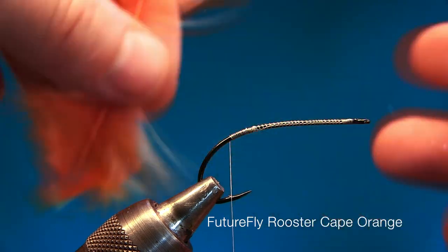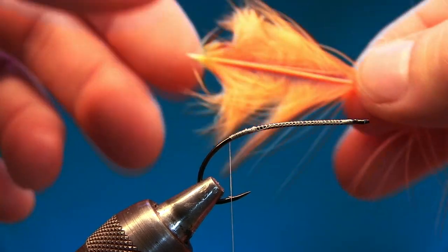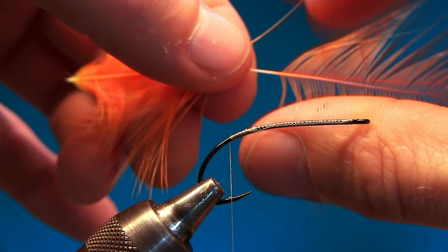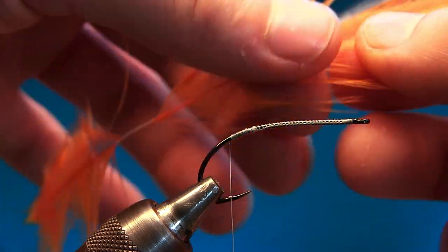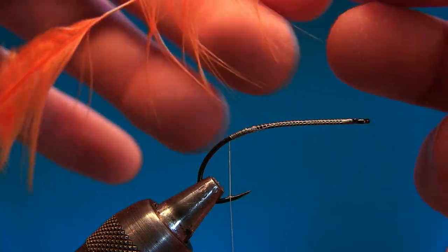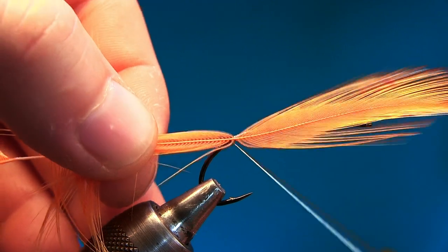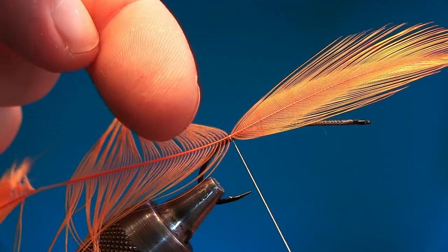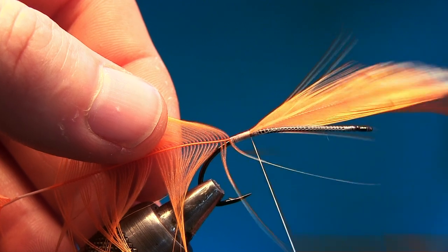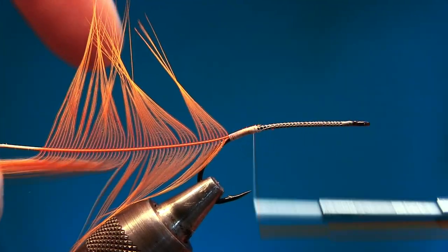Choose one of the big hackles — we want a big hackle in the back. Make sure it doesn't break on you. If it breaks, go further up. We're gonna tie it in by the tip, so measure about the same length as the whole hook, and tie it in. That will be a perfect amount of fibers for this fly. Tie it in with the shiny part facing up, go all the way, and snip off the waste.